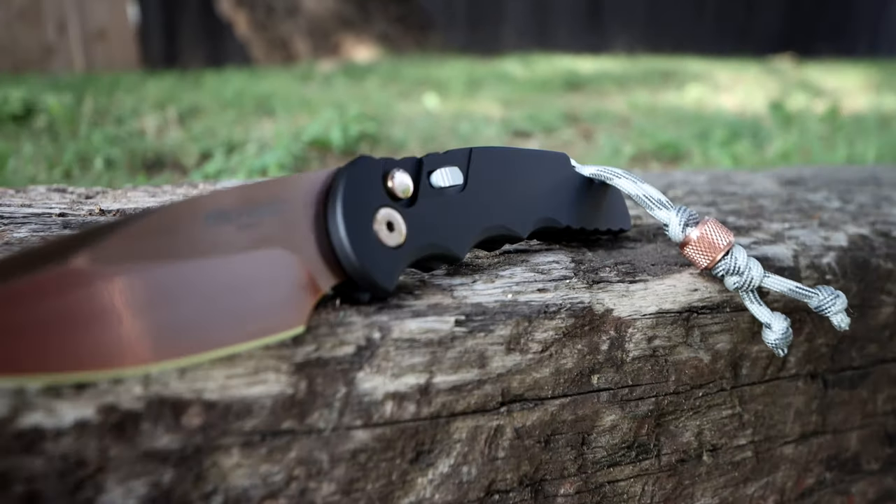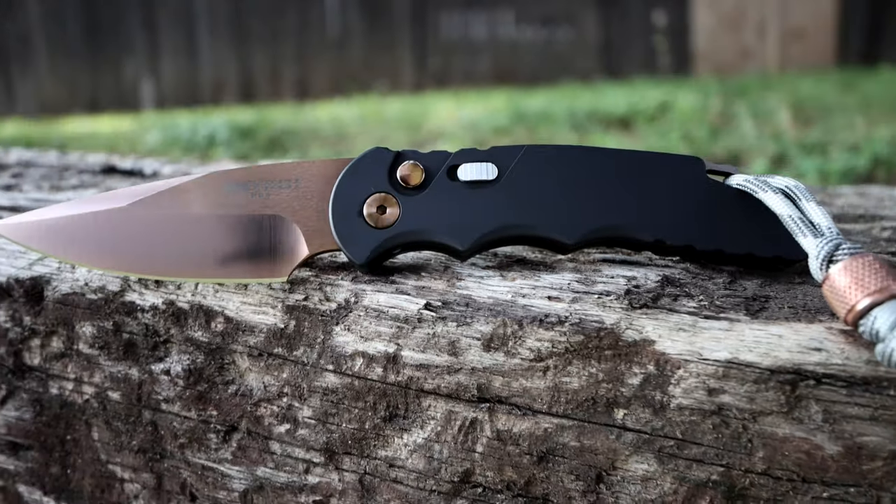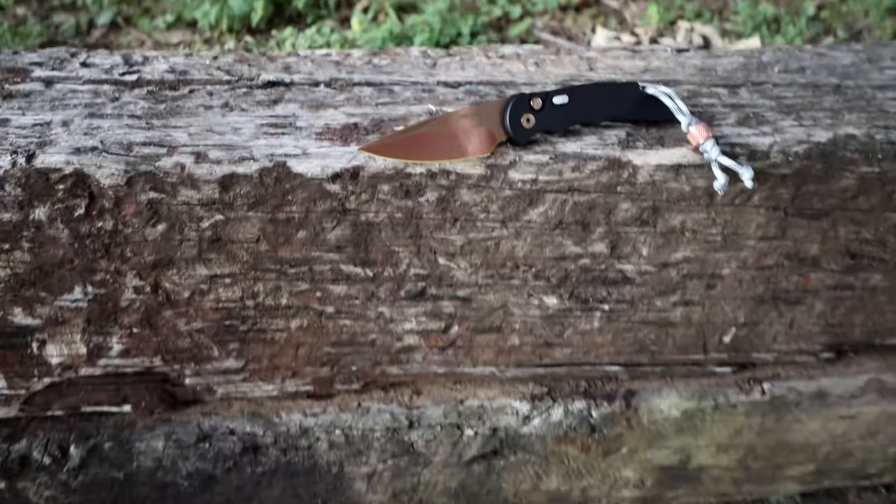The TR5 is an amazing EDC knife and definitely the best automatic I've owned. Comment, rate, and subscribe.